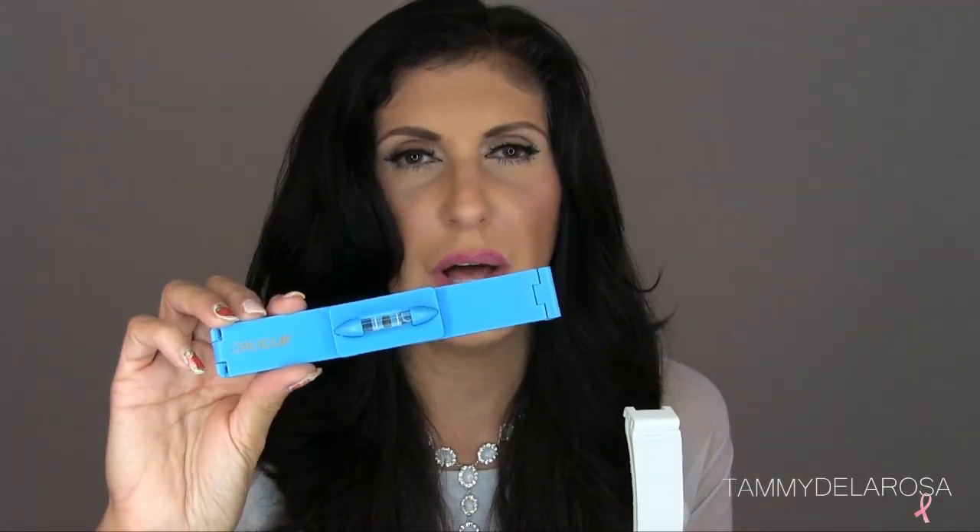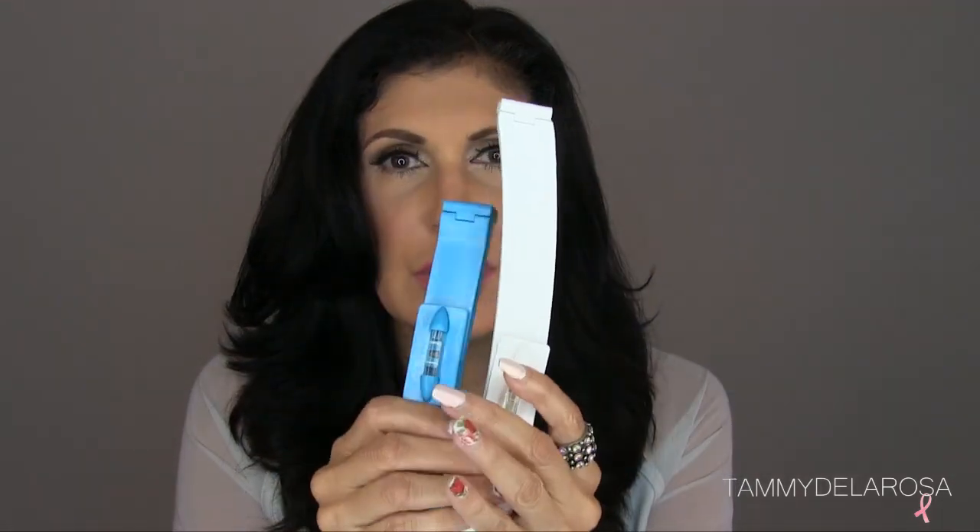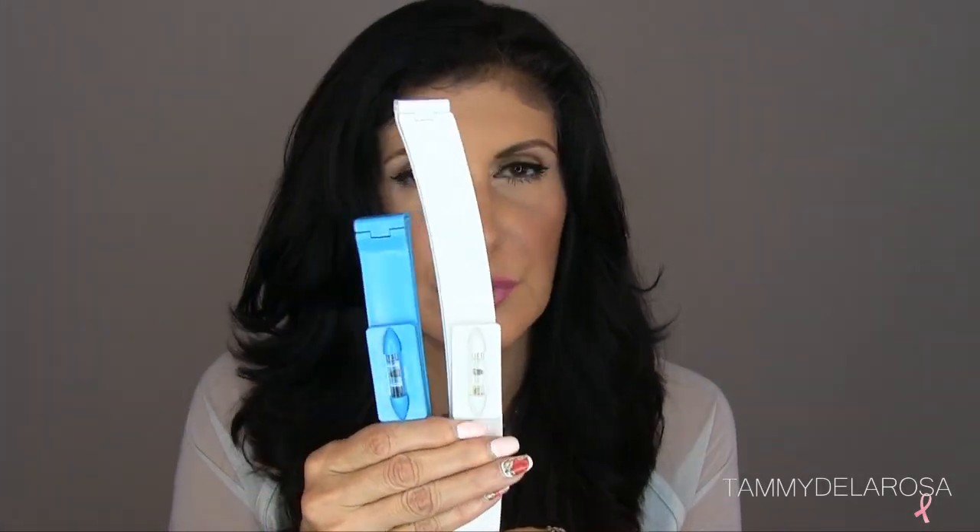It also comes with this second tool, which is used for cutting your bangs or side bangs, and also for cutting shorter hair. I don't use this tool as much — I just use it to trim my bangs a little bit. But they do come together, and the set runs probably around $30 for the two of them.